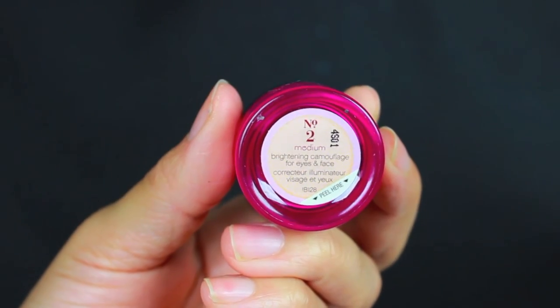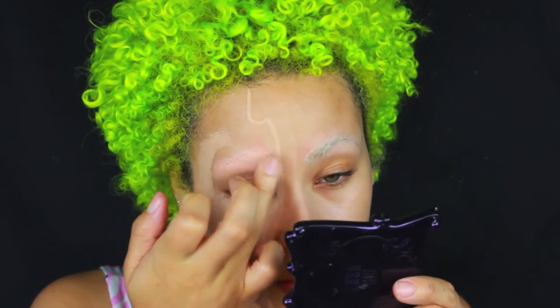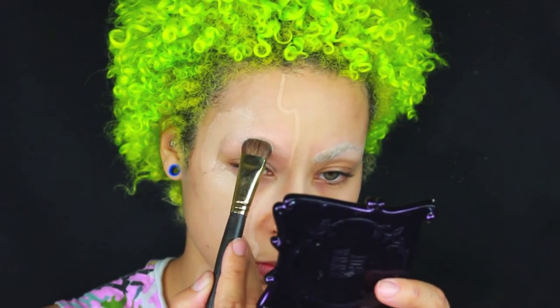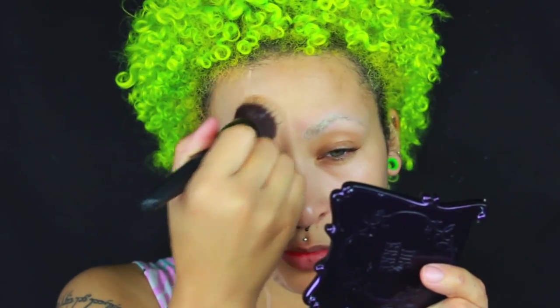So I'm going in with the Benefit Erase Paste in number 2 and just applying that with my fingers and packing that on, making sure to set it with a little bit of translucent setting powder and then going over top of that with the foundation. Make sure you bring it all the way down to your neck and anywhere else that you guys have decided to leave empty.